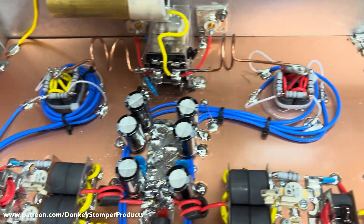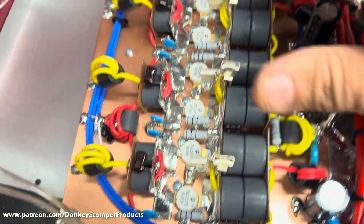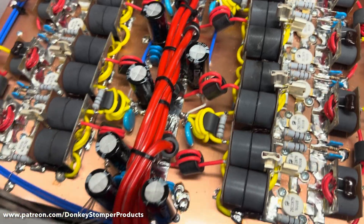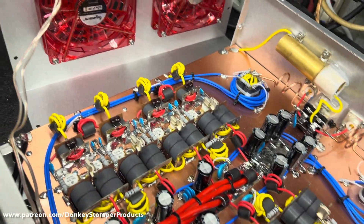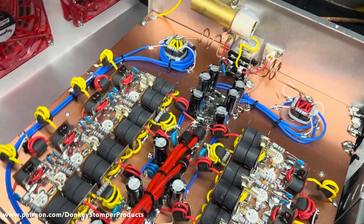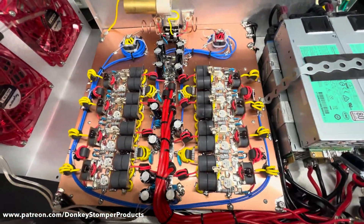Solid copper power wires — none of the cheap power wires — all Teflon. Blue Teflon coax, all the good stuff. The new transformers — I love those things, they're beautiful. I love the new transformers. I did have to use red fans because those are the only really fast ones I had left — those are like 110 CFM and we need to push the air right through there.